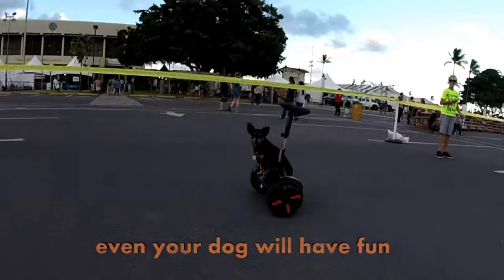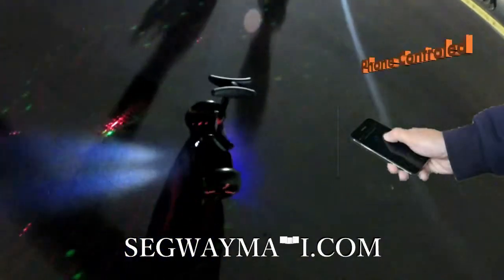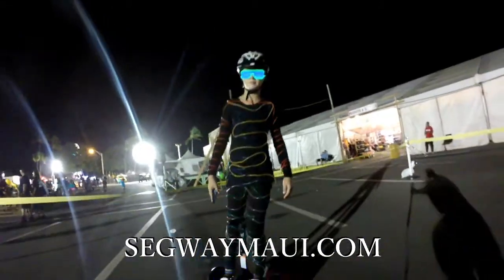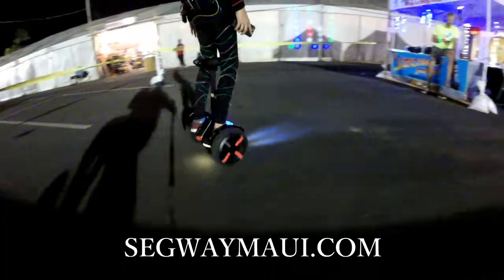First time jumping on it — super easy, especially if you're familiar with any self-balancing scooter. One of my favorite features: you can remote control the Mini Segway from the app. You can also fully customize the light settings and change different animation modes like breathing or rainbow. Really cool.